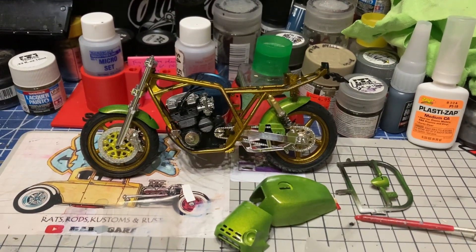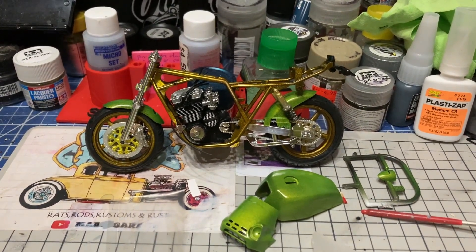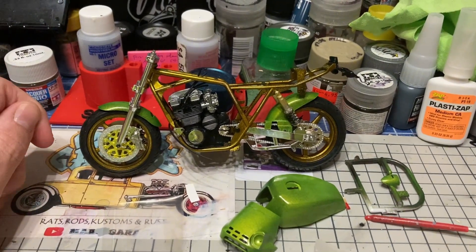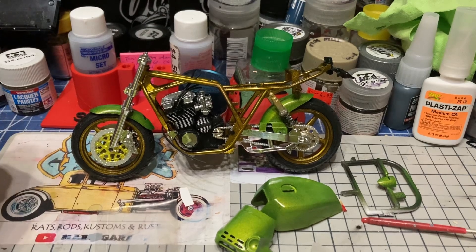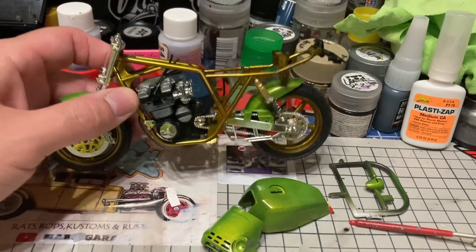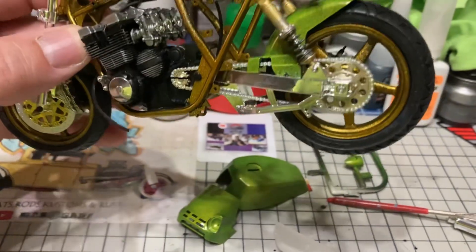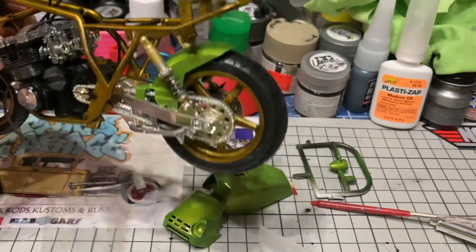Good morning everybody. This was sort of unplanned but I just figured I'd do a quick update on this motorcycle group build. As you can see, we're making some progress. I decided to do an update before I start buttoning this thing up. Got the plugs and the wires down on the top of the engine, and I got the carburetors on there with the little velocity stacks.